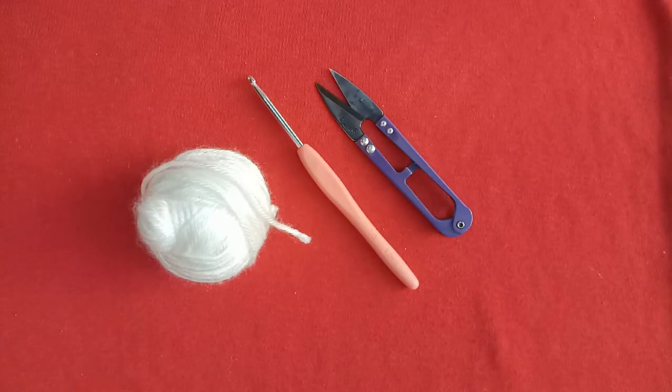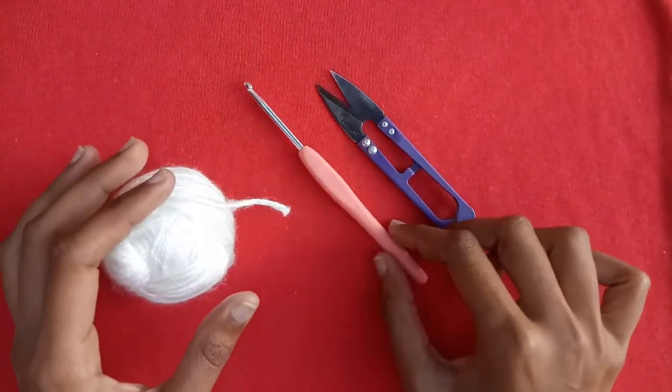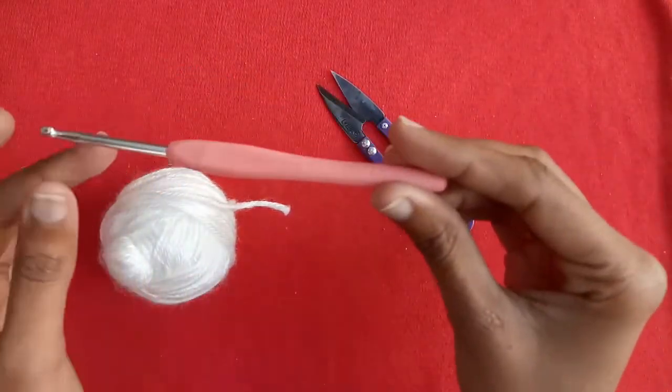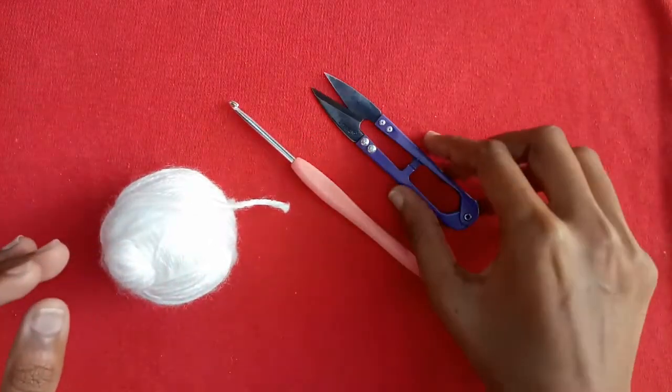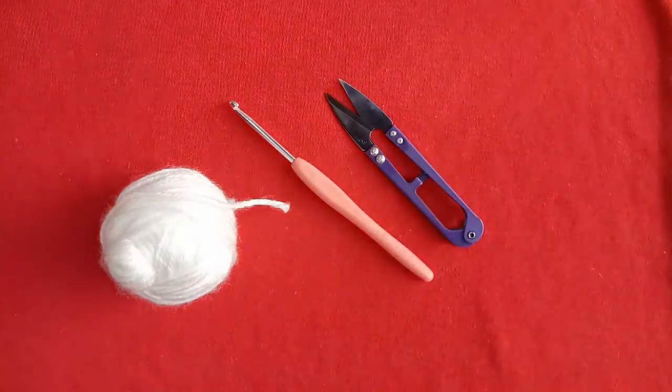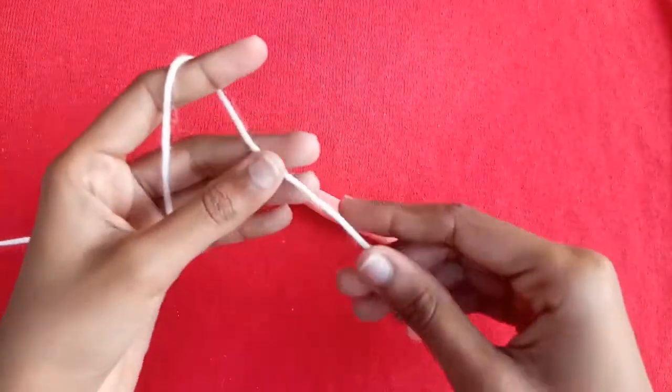Hello friends, in today's tutorial I will show you how to make a bow. For this I am using a silk yarn, a 4 millimeter crochet hook, and a cutter. So let's get started.